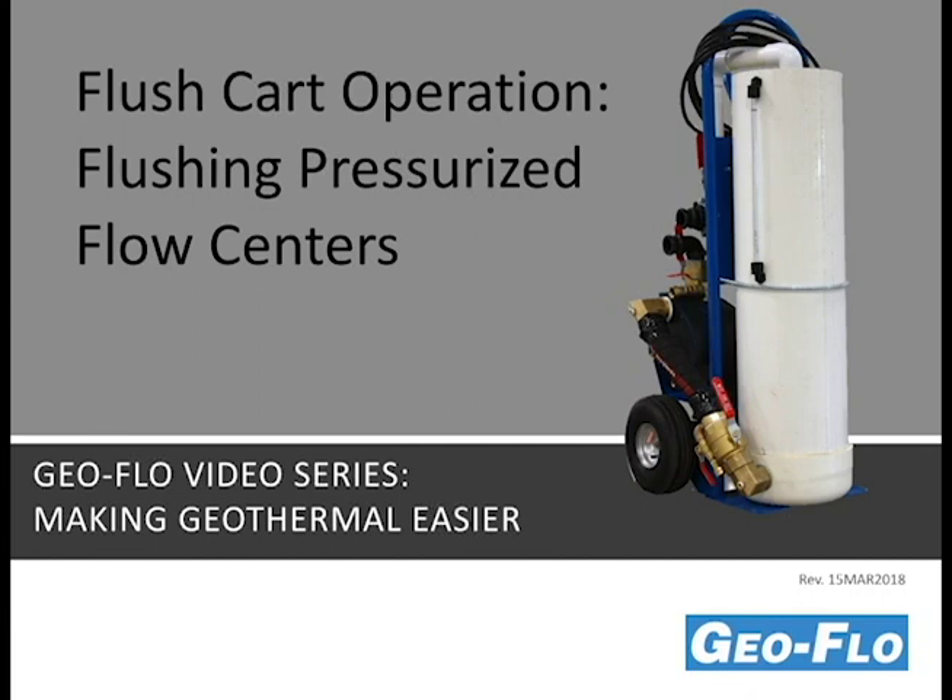Welcome to the GeoFlow video series, Making Geothermal Easier. In this video, we'll be discussing flush cart operation as it pertains to flushing pressurized flow centers. Thank you for joining us.